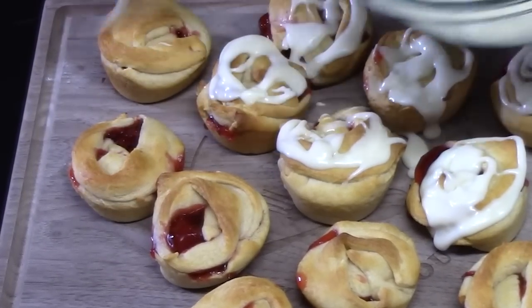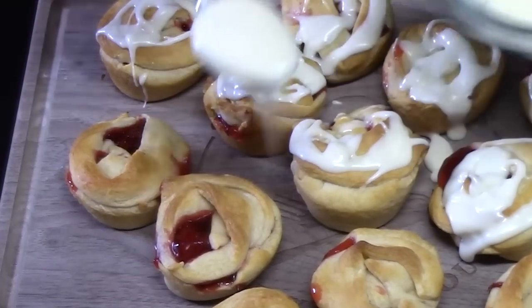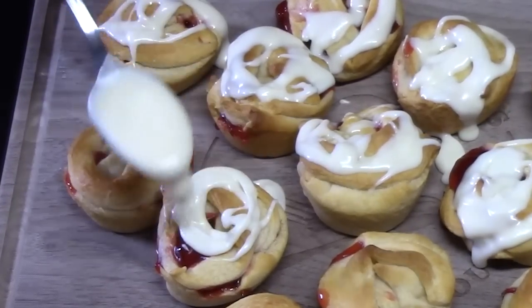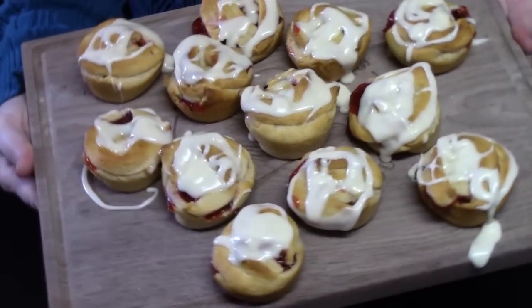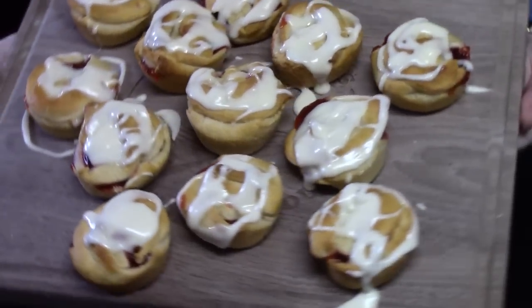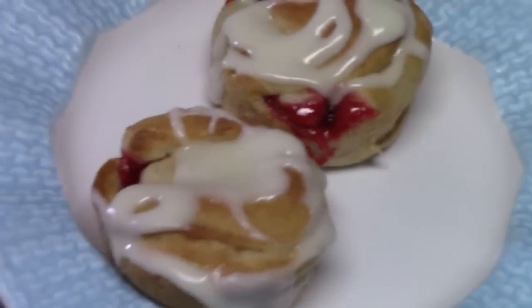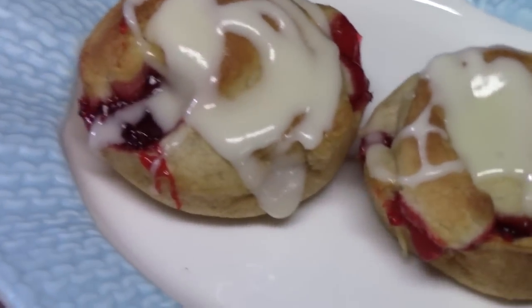I'll load it up with icing. Look at that — strawberry bites with cream cheese drizzle. We'll put those on a pretty plate and give those out for breakfast or dessert.